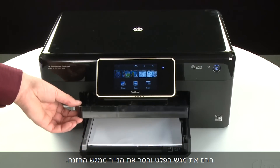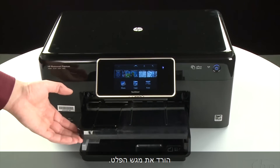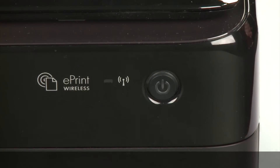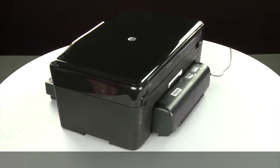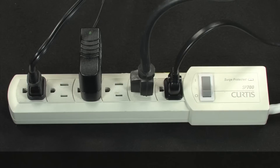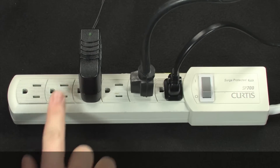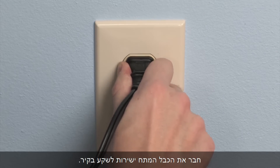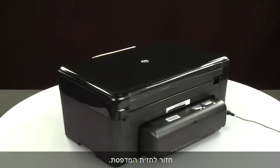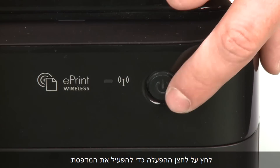Raise the output tray and remove the paper from the input tray. Lower the output tray. Press the power button to turn off the printer. Turn to the back. Disconnect the power cord, then disconnect the other end of the power cord from its power source. Plug the power cord directly into a wall outlet, then plug it back into the printer. Return to the front. Press the power button to turn the printer back on.